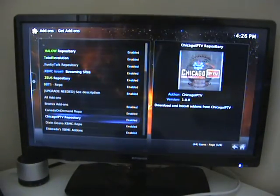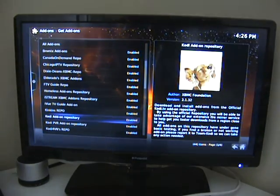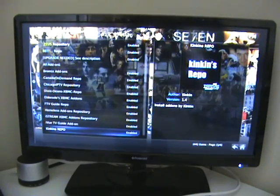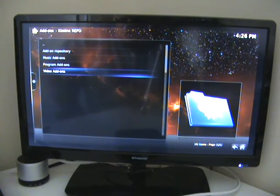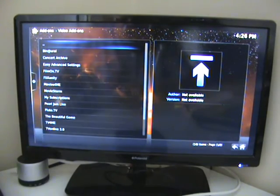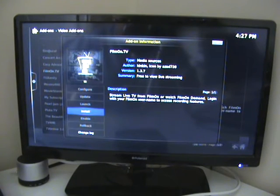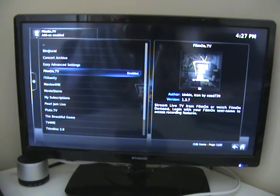There's a whole list of things here. The important one we're looking for is the one marked Kinkins Repo. I'm going to click OK on that and go to Video Add-ons. What we're looking for is a TV add-on called Film on TV. We click on that, the word Install comes up, click Install — and as you can see, that's now enabled.